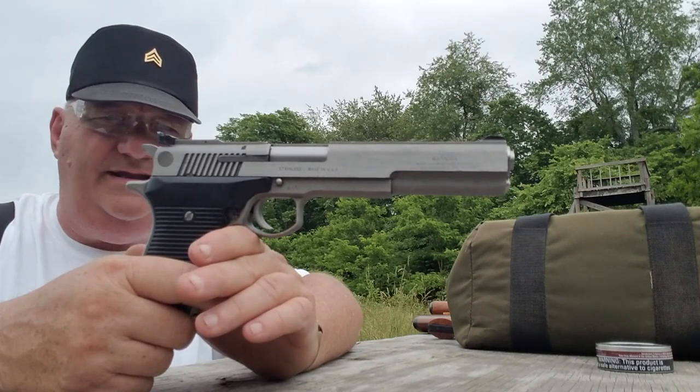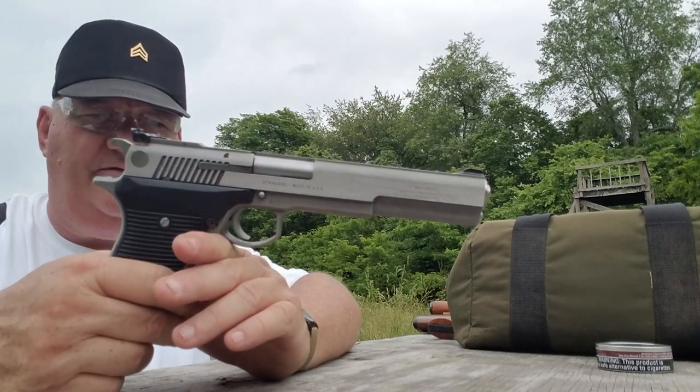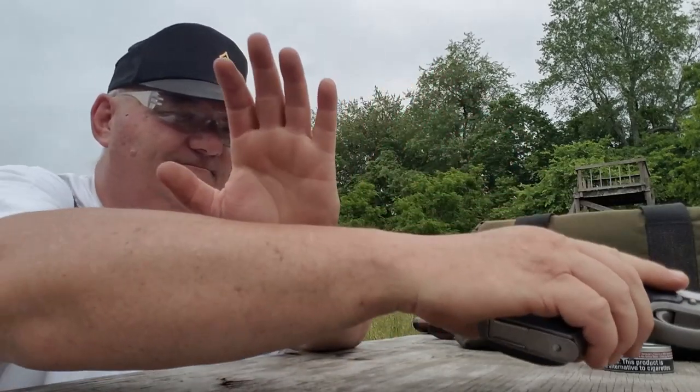Well, alright then — that's about the size of it for the old Auto Mag 3 in .30 caliber carbine from AMT. Like, share, comment, and subscribe. Leave me a dollar in the Patreon bucket if you want to, and if you don't, I'll just keep right on making content for you whether you like it or not.